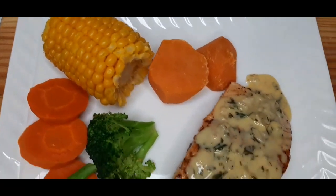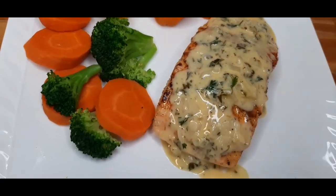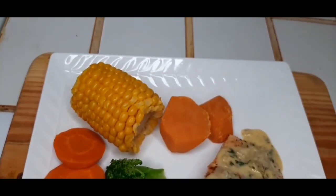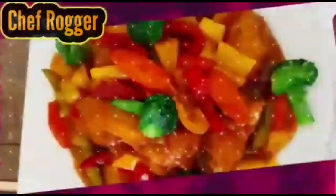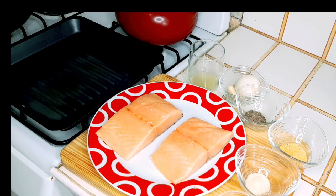What's up guys! If you want to see how I prepared this delicious grilled salmon, stick around. What's up viewers and subscribers — I am Chef Roger Flag and I'm back with another video.